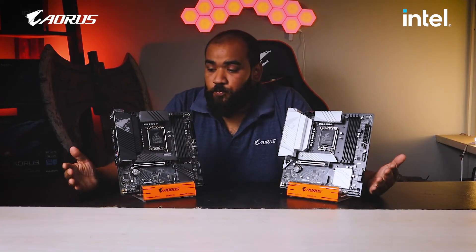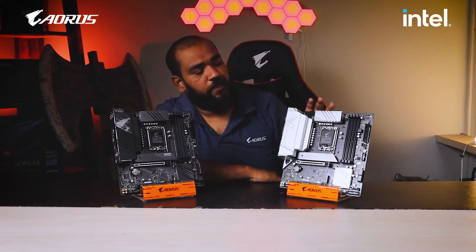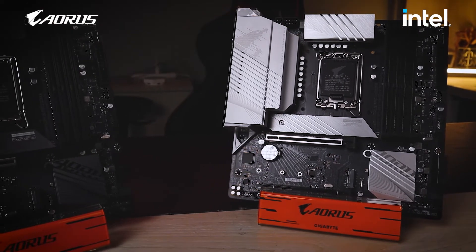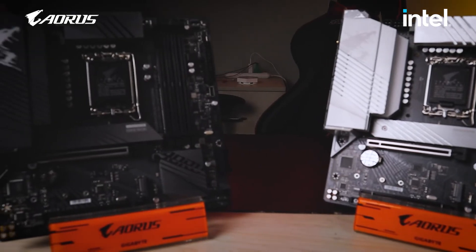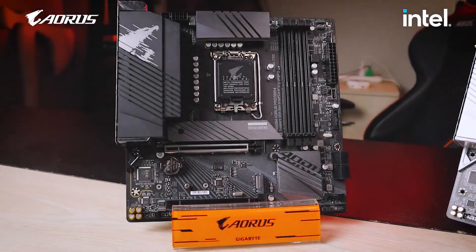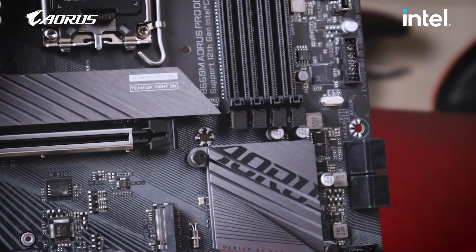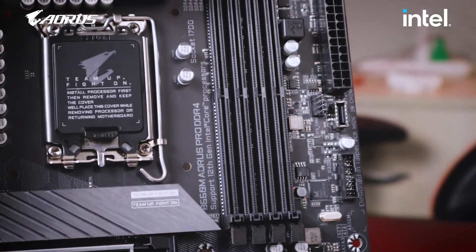So the final difference between the two models — Aorus Pro and Aorus Pro AX — is that the Aorus Pro AX has built-in Wi-Fi. Most PC users don't tend to use Wi-Fi; they prefer a direct Ethernet connection, especially for gaming since the Aorus series is focused towards gamers. We prefer playing directly with an Ethernet cable for low latency and better performance. But that does not mean there is no demand for motherboards with built-in Wi-Fi.